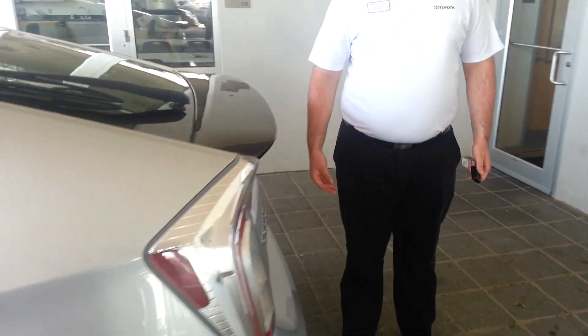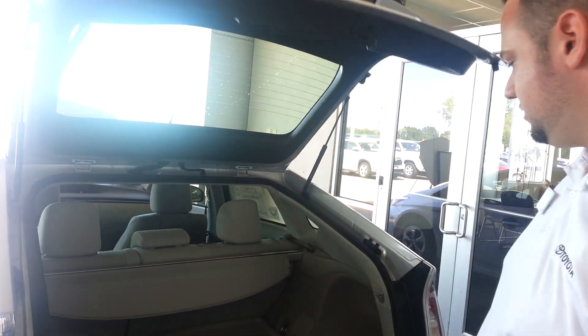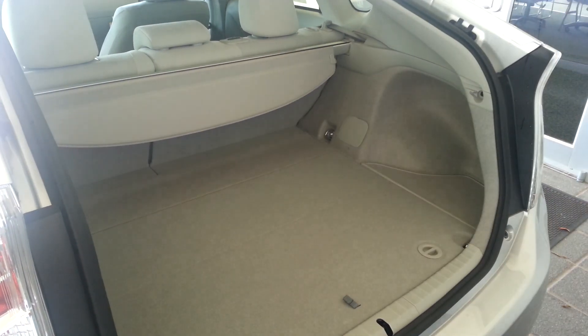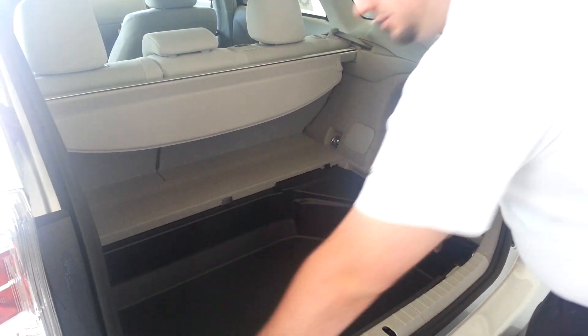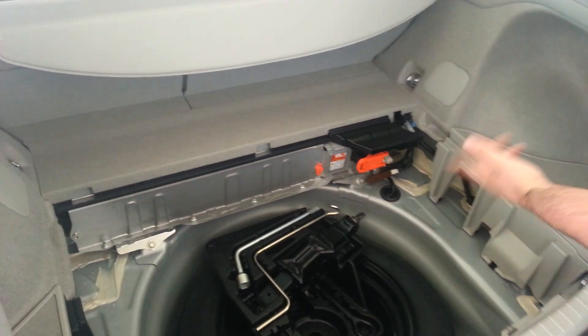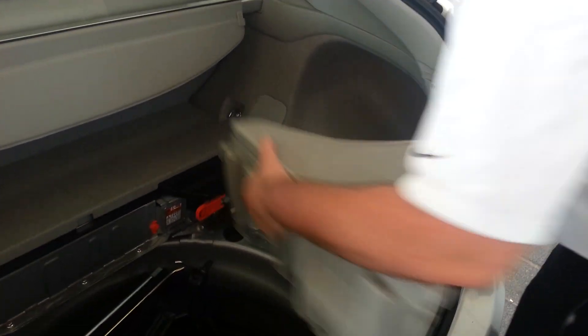Underneath the Toyota emblem on the back hatch, you have a little button that releases it. See right here, it releases the back hatch. And your battery is underneath all of this. It's going to seem like a puzzle piece but I want to show everybody so you're not going to be afraid of how to get to it. First thing you have to do is remove your floor mat. Make sure these are unlocked. Pull this up out of the way. Under storage compartment. And now what you see right now is the back of the actual hybrid battery itself. Now the battery that you need to actually help start the car, just like a traditional engine would be, is actually right under here.